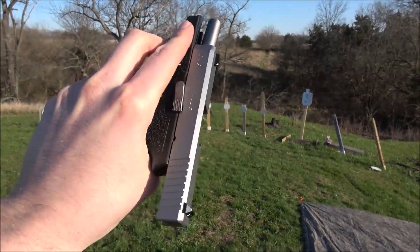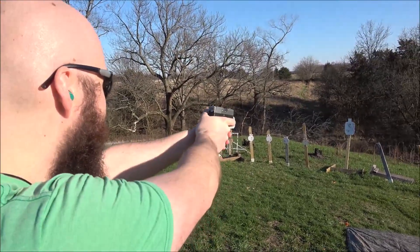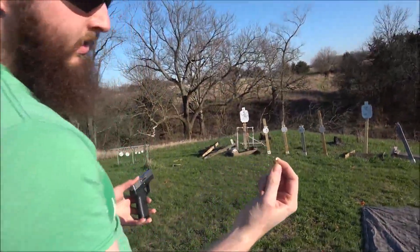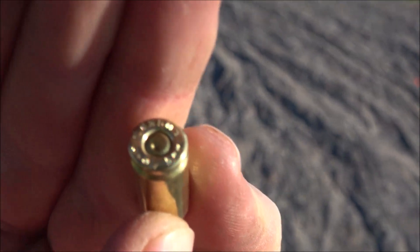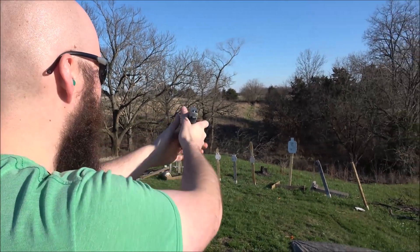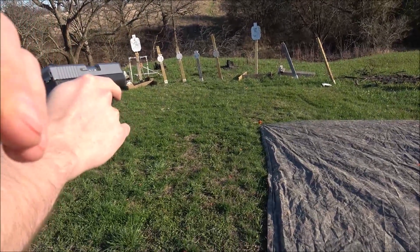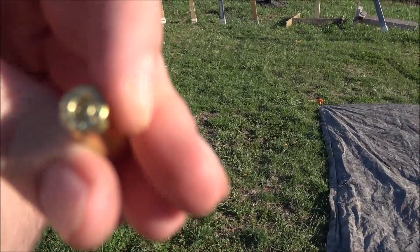I'll give it a couple pews here. Do it for the vine. Uh oh — magazine's seated. Click and no bang. It's not even centered. Oopsie poopsie. Click and no bang. I touched it Beard, it's broken. Click and no bang — same thing, not centered. That's Remington ammo. It ran Blazer no problem, now it's having problems with Remington.